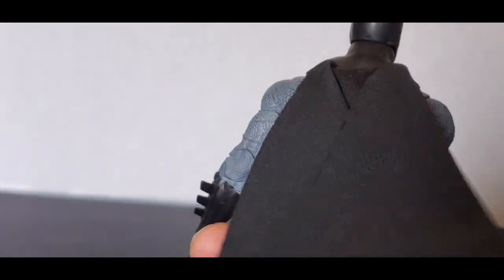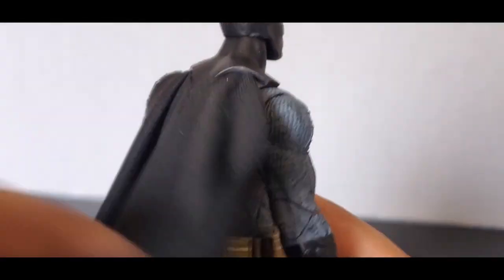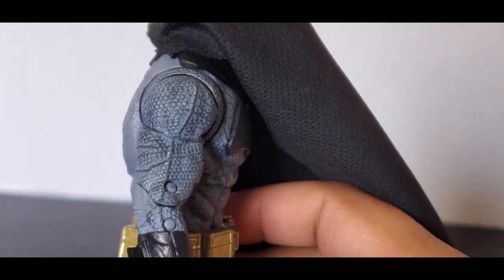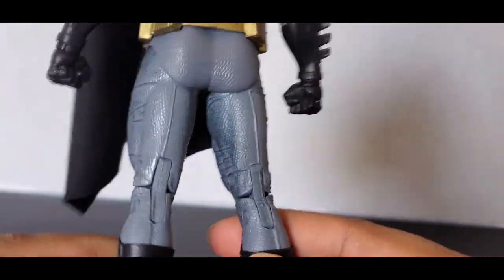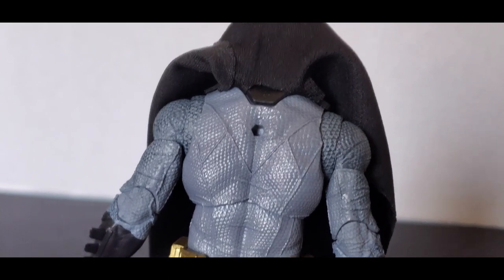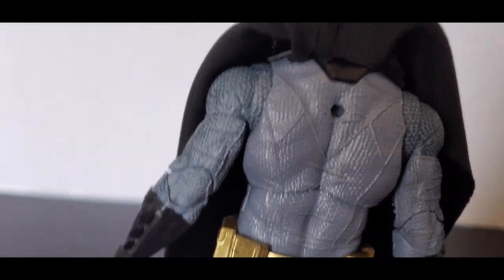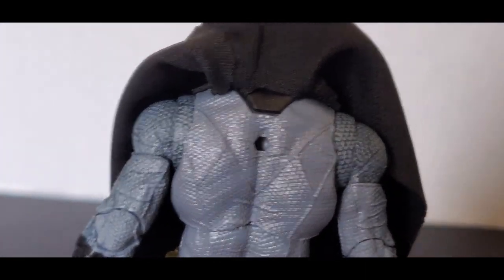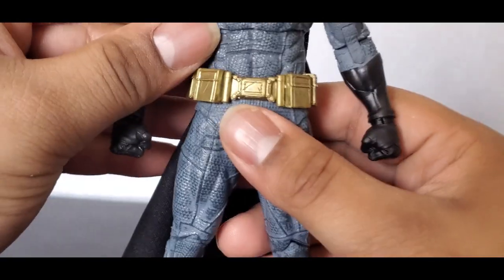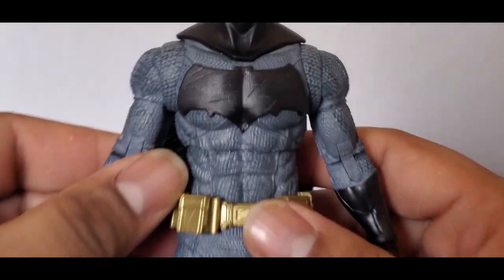The cloth cape is nice. I've seen other figures starting to get bendy wire capes — I kind of wish this one had the bendy wire. And of course the back — what people have been complaining about is a lack of paint. I can kind of see it, but on mine it looks like it's a little... I've seen people where it's just completely pale back there. On mine it's not too bad, but a lot of companies do this with their toys.